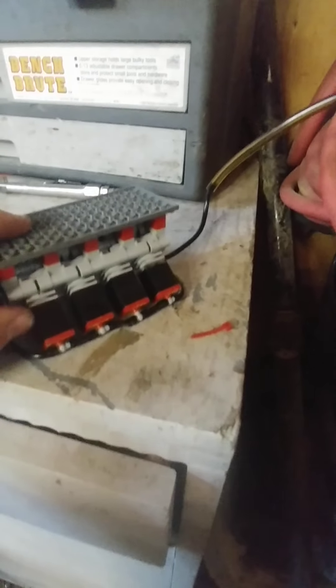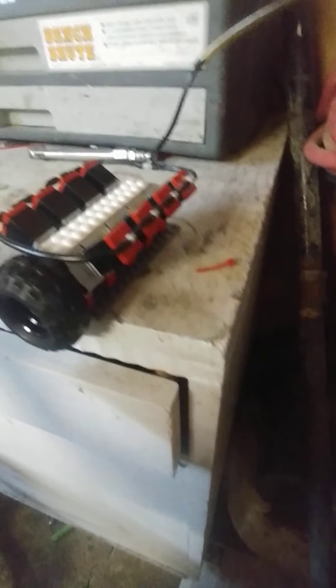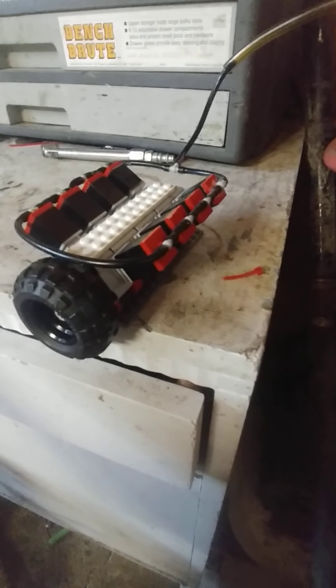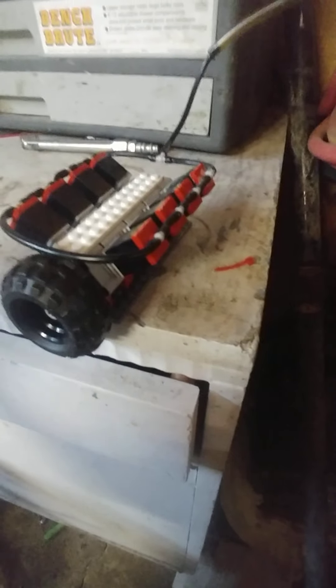I'm just gonna put this base plate black. This thing does rumble — it sounds very good. Sorry if you see any white powder on this machine; I use lots of super glue in the making of this, and for super glue I just use baking soda to cure it instantly. You can use water, but I choose to use baking soda.